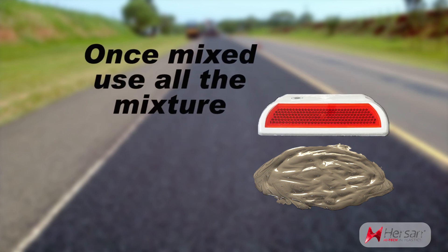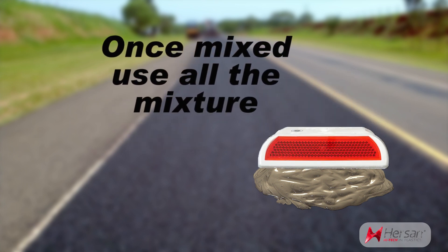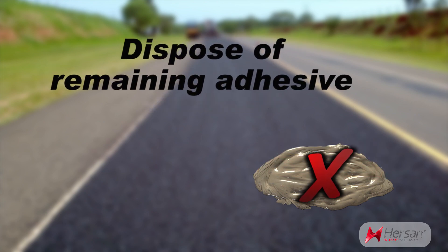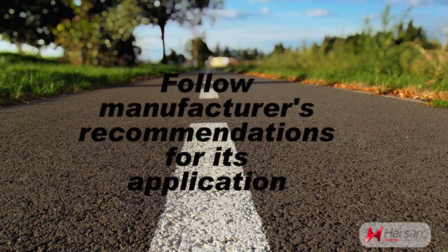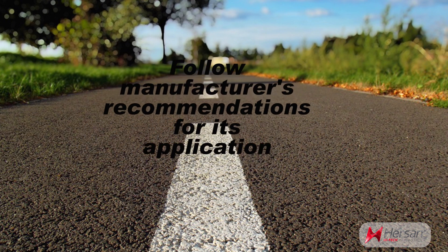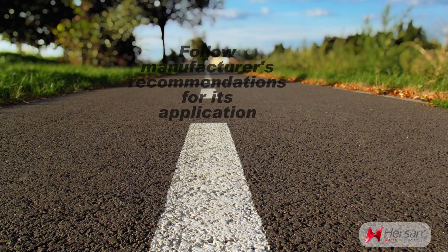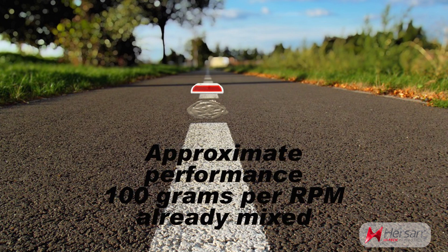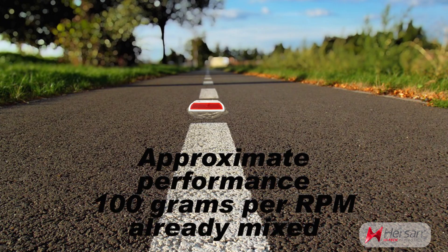Once the adhesive has been mixed, the entire mixture should be used as it is for single use only. Step 8: dispose of remaining adhesive. It is recommended to follow the adhesive manufacturer's recommendations for its application to obtain the best results. The approximate performance on an already mixed epoxy adhesive per piece is 100 grams.